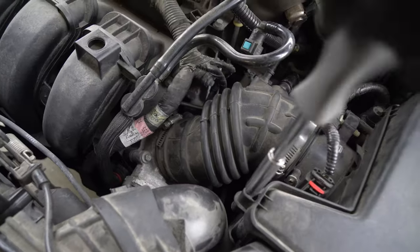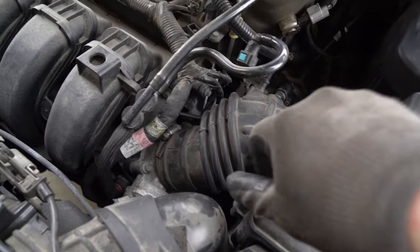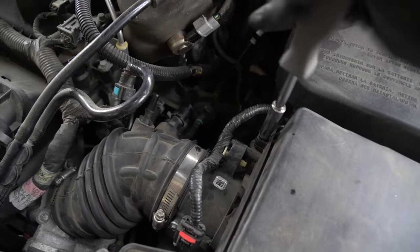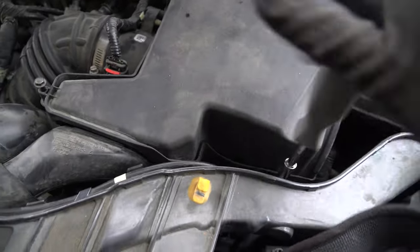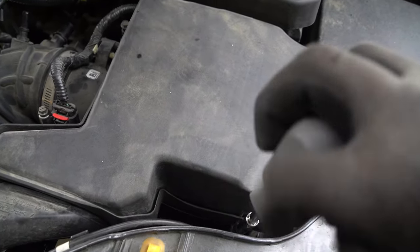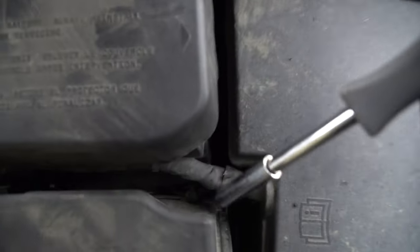Go ahead and take this bolt out because what we're going to do is quickly remove the air box. If you really wanted to fight with it you could try to get your hand down there and not do this, but I highly suggest you just do this. Seems like an annoyance now but after you do it and you have a little bit more room — just in case you drop a screw or anything — you'll thank yourself.